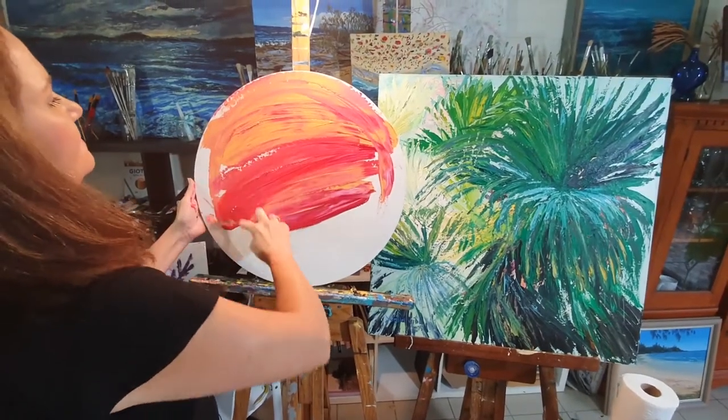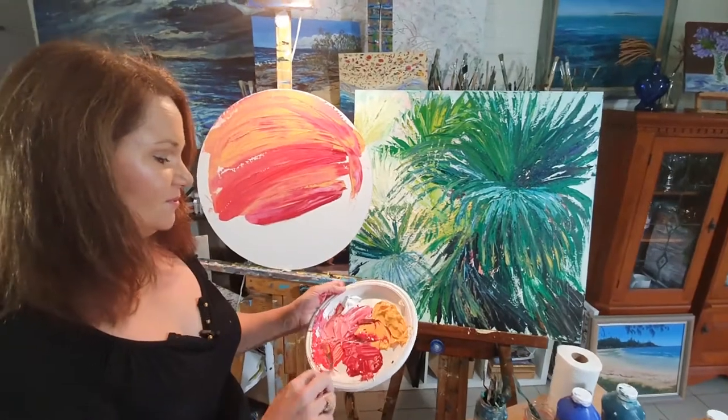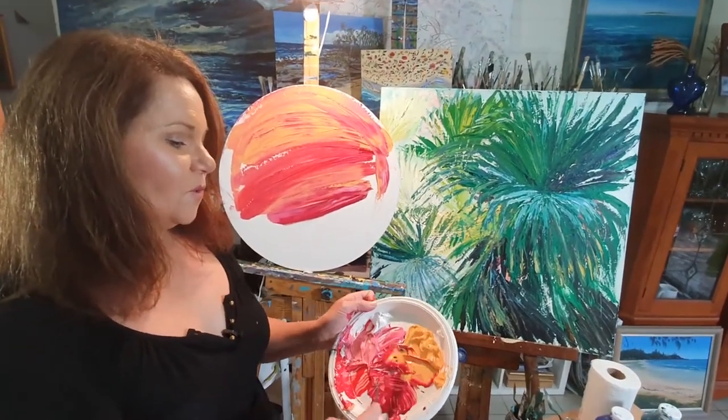And yes, I am painting green today. I am painting palm prawns today. But you'll see the method in my madness soon — why I am doing all of these colours in the background.